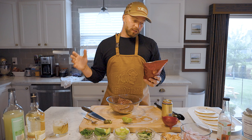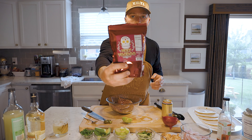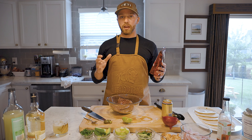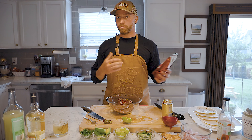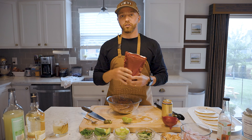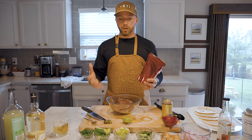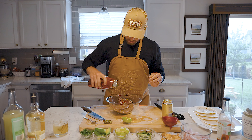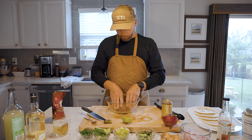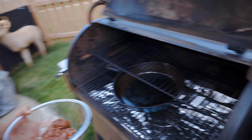I'll spice things up a little bit. This is a new rub I've been trying from Matt Pittman at Meat Church Barbecue — it's called Holy Voodoo. It's awesome, especially when you're doing some southern flavors. This one has jalapeno and brown sugar in it, so it's not too spicy — it has that jalapeno flavor and the sweetness of the brown sugar, and it just does really well on venison and with the taco flavor. Liberal application of it, ball that up, and we're going to take this outside to the cast iron skillet.